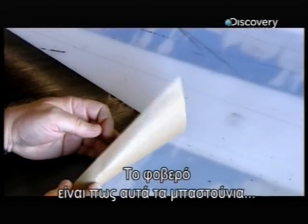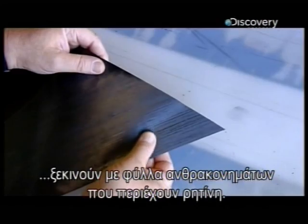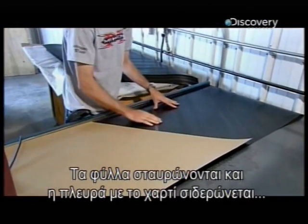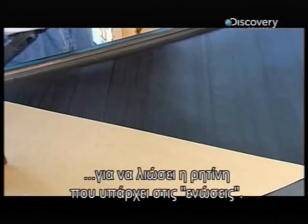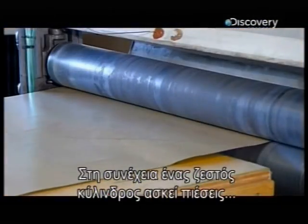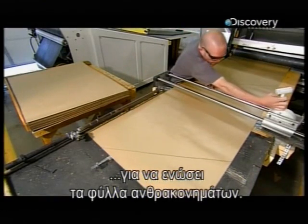Incredibly, these hard-hitting bats start with pliable sheets of carbon fiber infused with a special resin. They crisscross the sheets and then iron the side with the paper liner to melt the layers at the seams. A hot steel roller then applies some serious pressure to fuse the carbon fiber layers together.